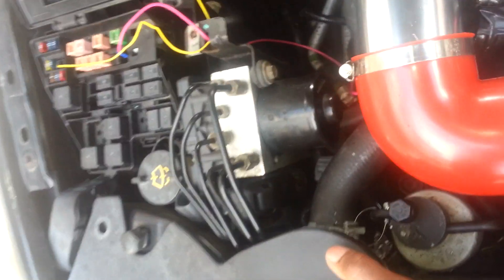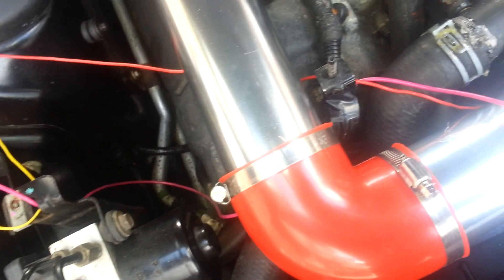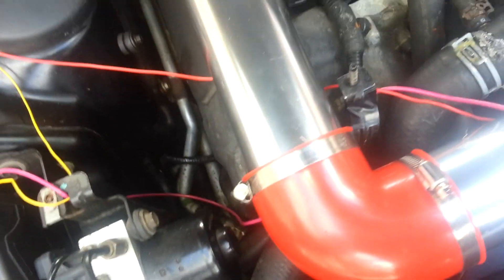The reason I chose the transmission solenoid is because it's a key-activated start, so it won't be on unless the key is in the ignition.